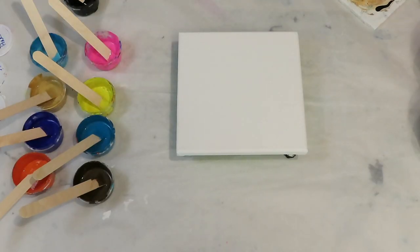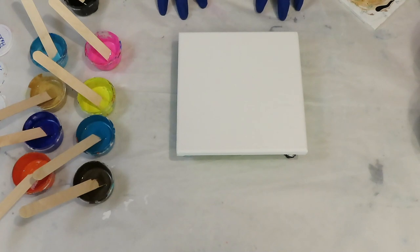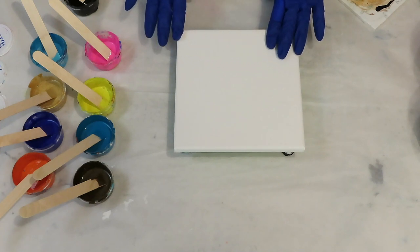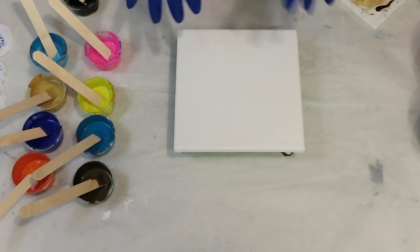Hi everyone, welcome to Patti Puckett Pouring Art. Today I'm going to be doing a Shelley Art swipe — a pseudo swipe — which means when you swipe you leave some areas that aren't swiped, and then when you tilt it gives you different effects.